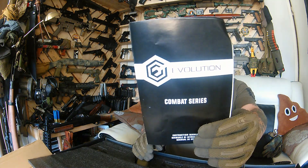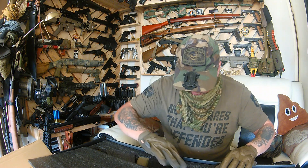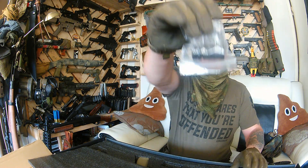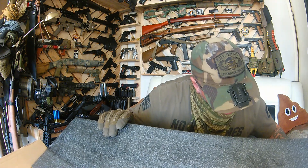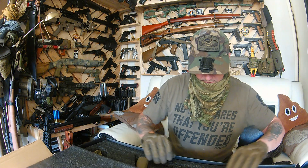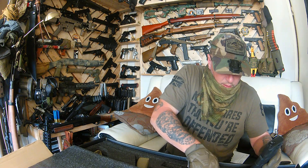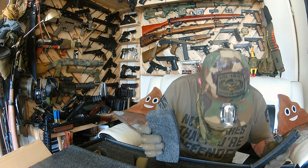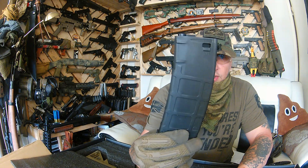First of all we have this, and second of all we have this — how dare they, you'll see in a minute. A P-mag! These are quite good because you can flick them.